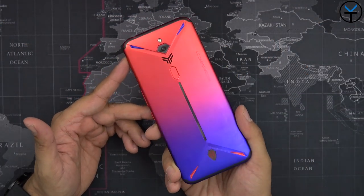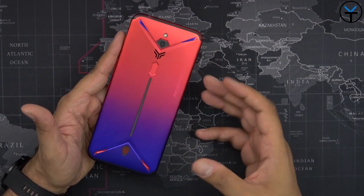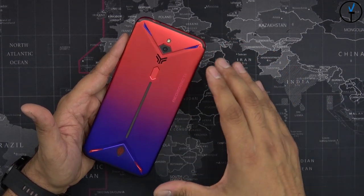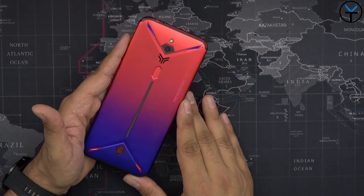Like and subscribe and make sure you hit that bell icon so that you're always notified whenever we have new videos on the channel. The first thing we'll notice about the Red Magic 3S is that aesthetically it looks very close to the Red Magic 3, and because it's intended to be a bump spec upgrade they didn't really change too much. The form factor and accessories — everything that we used on the Red Magic 3 — will work pretty much the same here on the Red Magic 3S.